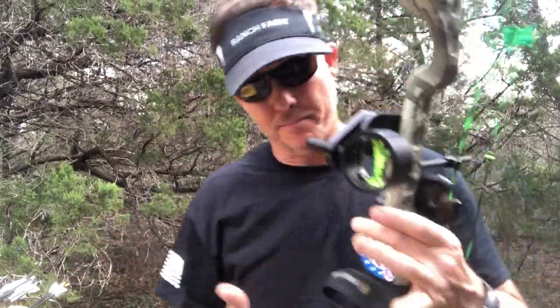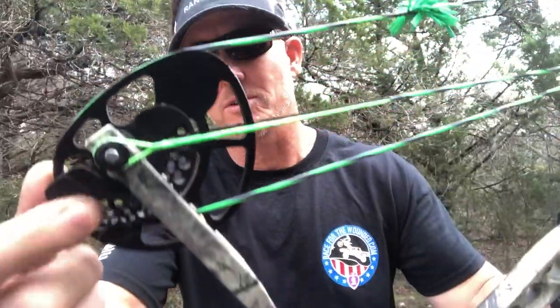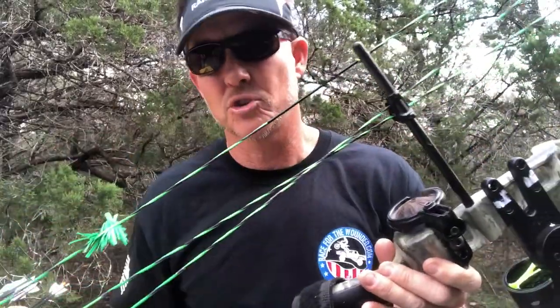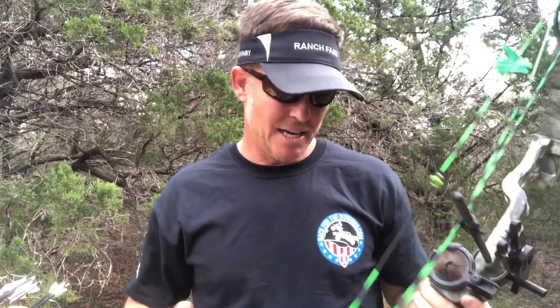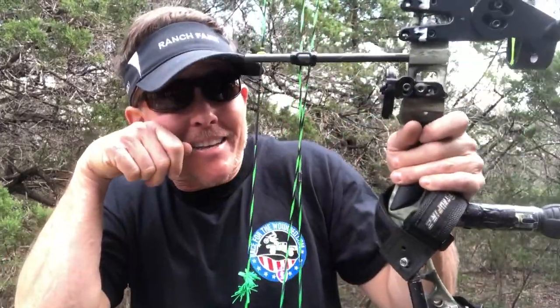Here's the bow setup. This is a Diamond by Bowtech — my son outgrew it. It's fully adjustable with special cams where you can adjust the draw length at home with no bow press. Mike put new strings and cables on it. We're shooting a biscuit rest and an EZV sight. We've set it at 43 pounds at 26 inches and I'm shooting it just fine, though I have to get a little cramped up.